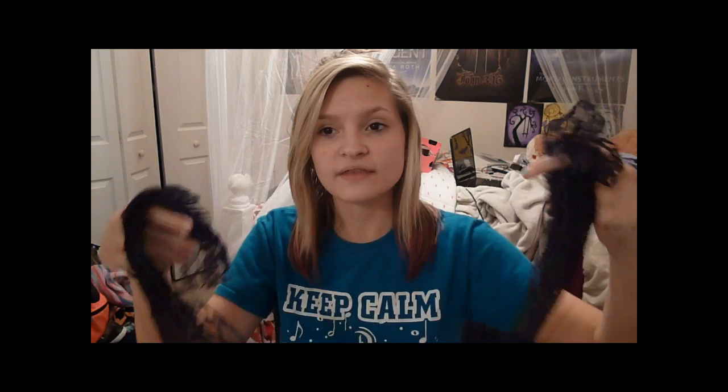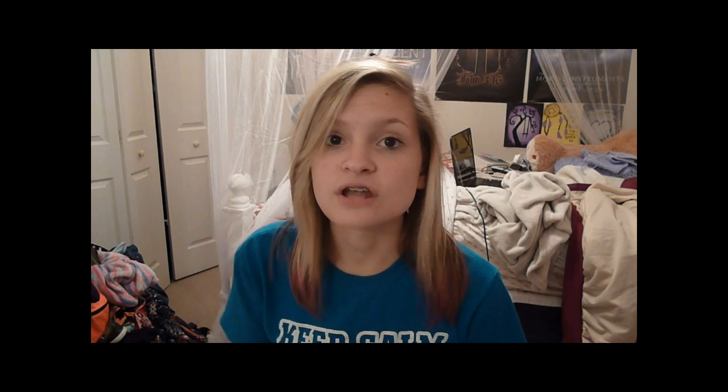Another way is to use a lace tie thing like a scarf or something that you can tie around your head. I got this headband lace thing for a couple bucks at Party City. You could just tie this around your head to make a headband and tuck your hair in that way — that's just another alternative. You could also tie paper towels together to make a headband.